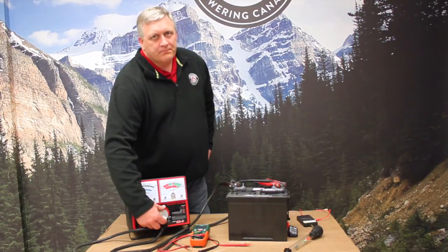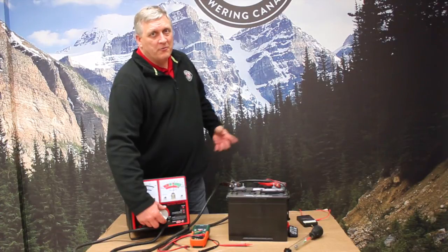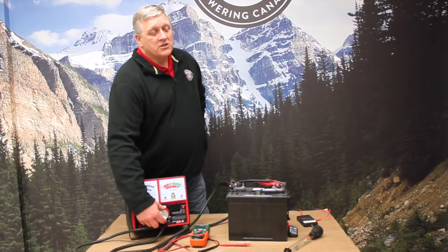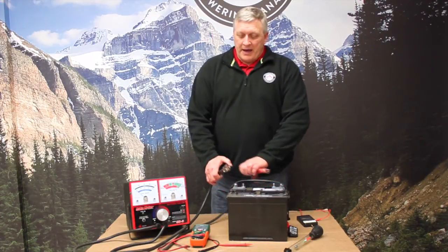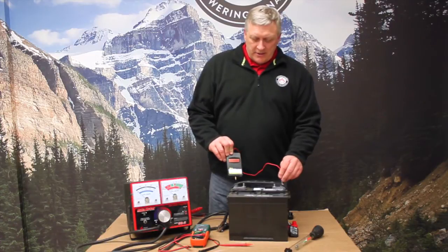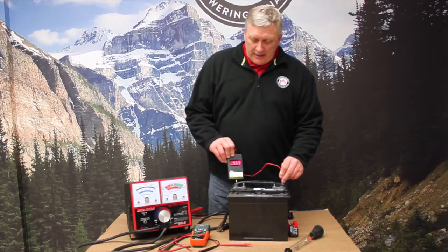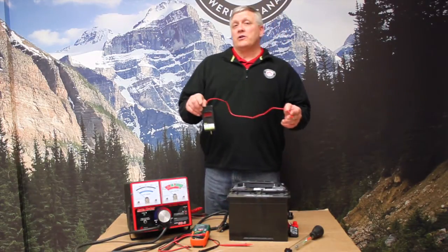We're going to load it up, give it 15 to 30 seconds, then give it a little bit of time to recover — maybe a couple of minutes depending on state of charge or battery size. Once we've done that and let the battery recover, this is going to give us a more accurate state of charge. We're going to use this voltmeter here because it's got a big bright display. The battery started out at almost 13 volts — 12.95 or so.